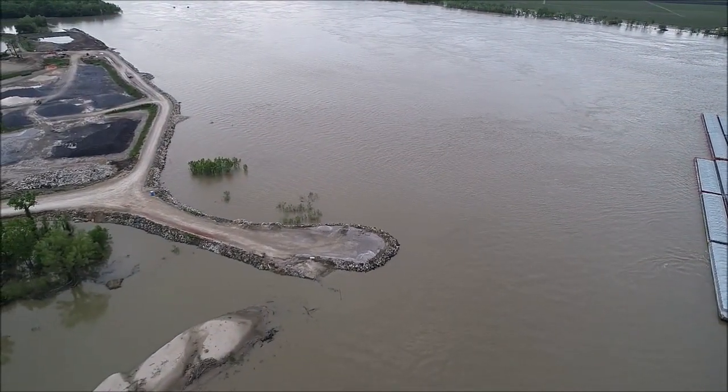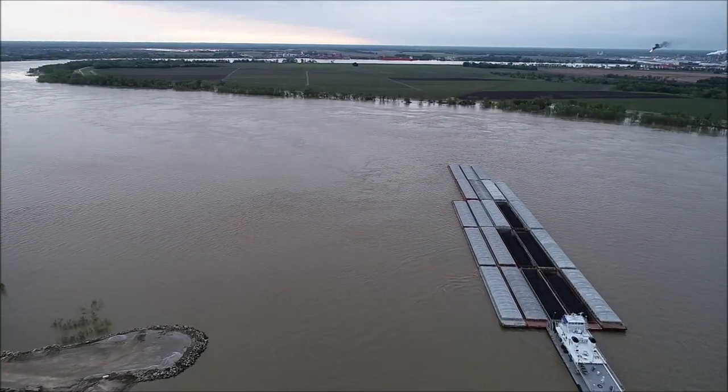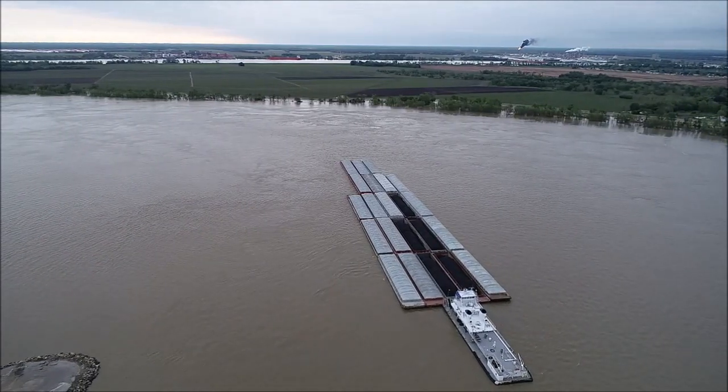If a turn is too sharp or if the turn is too swift in high water conditions, as it is now in this video, then we do what we call flanking.